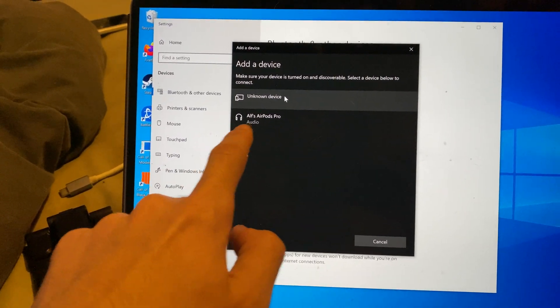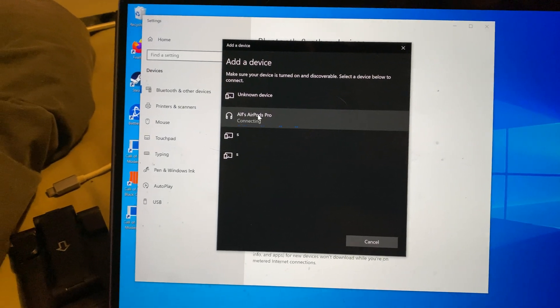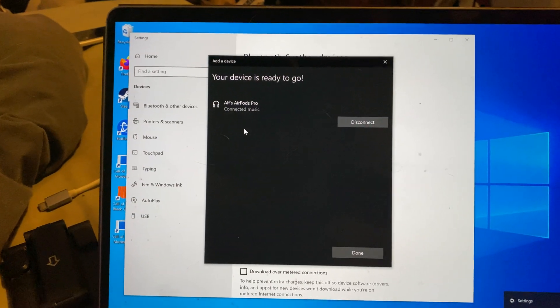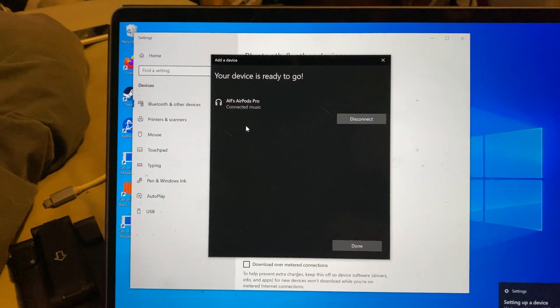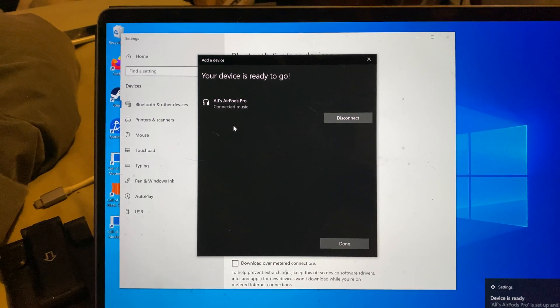It may show up as headphones, AirPods, or AirPods Pro, but you should see the headphones icon. Just click on this one and check the LED — you can see it goes to green, and your device is ready to go. Our AirPods Pro are successfully paired to our Windows computer.